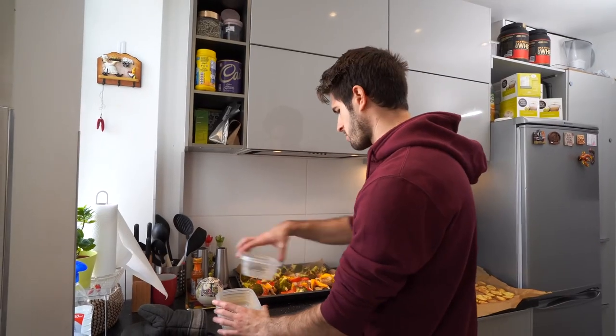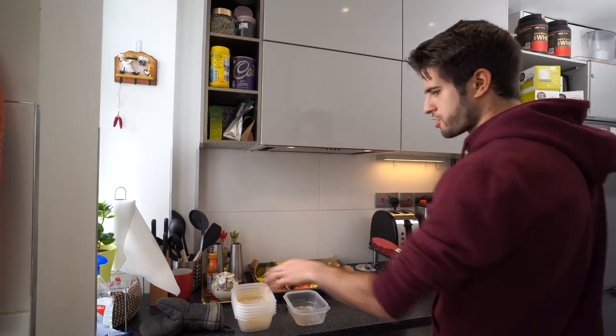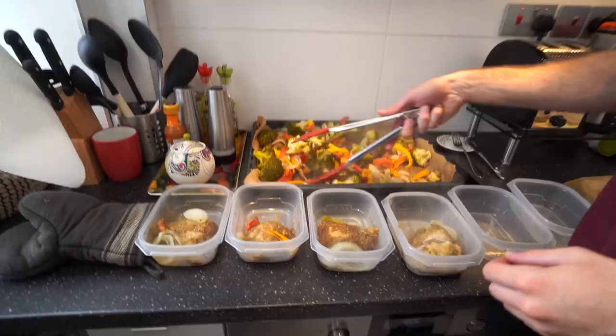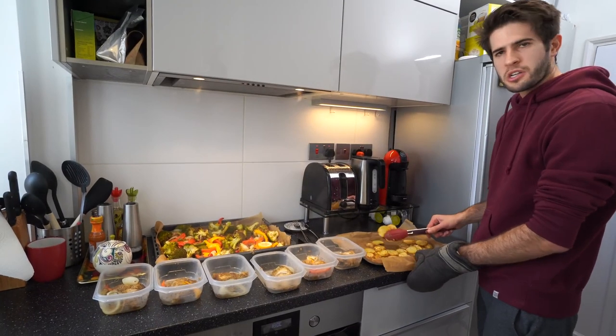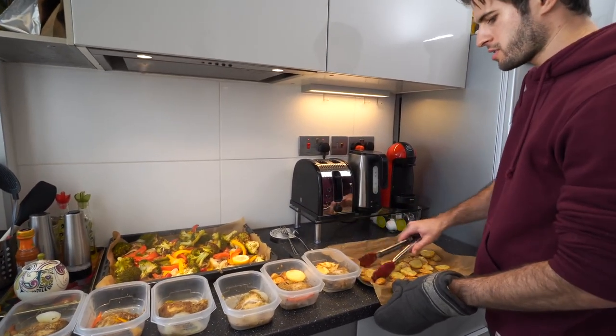Now we can start putting it into Tupperware so we can portion out for the rest of the week. I've got a bunch of Tupperwares and I'm gonna start by taking one piece of chicken and putting it in each one. This part is really simple — just spreading out all the food we've cooked equally across the different Tupperwares.